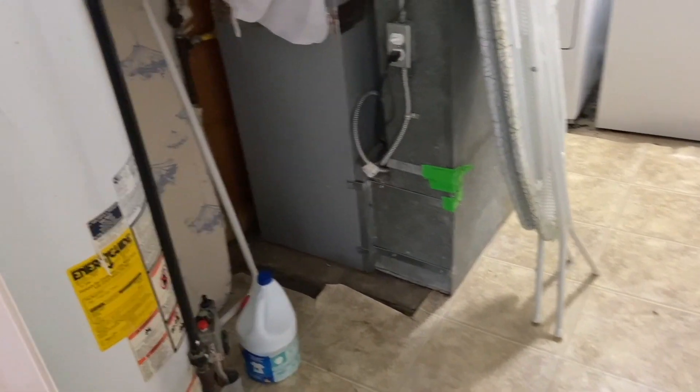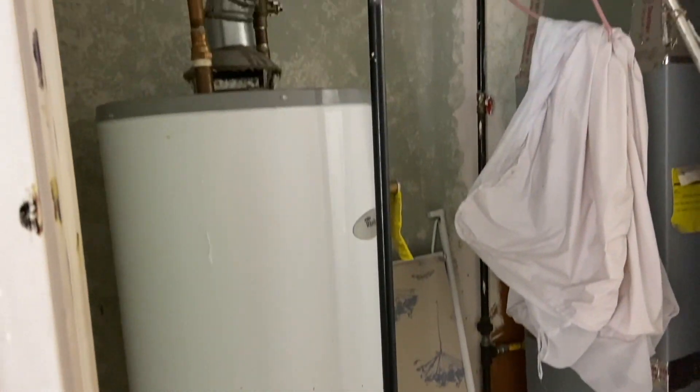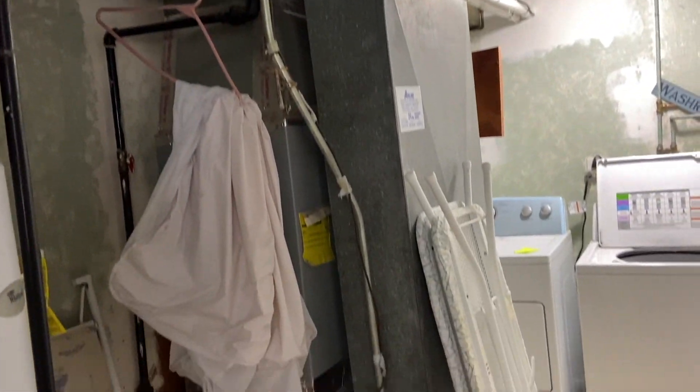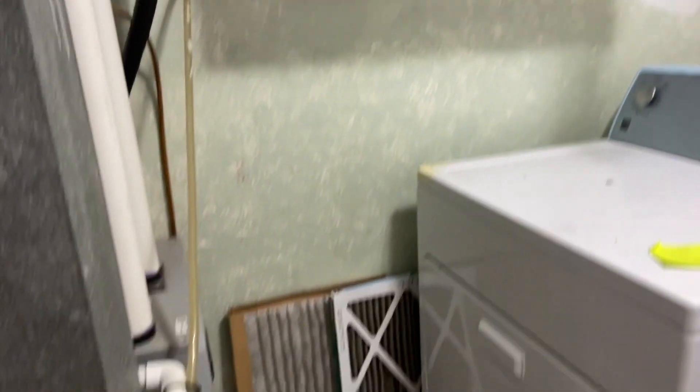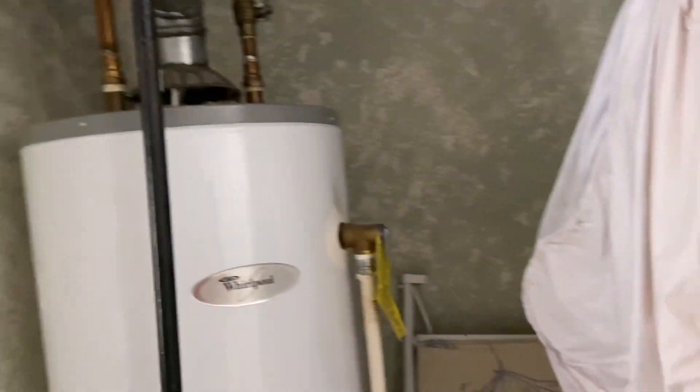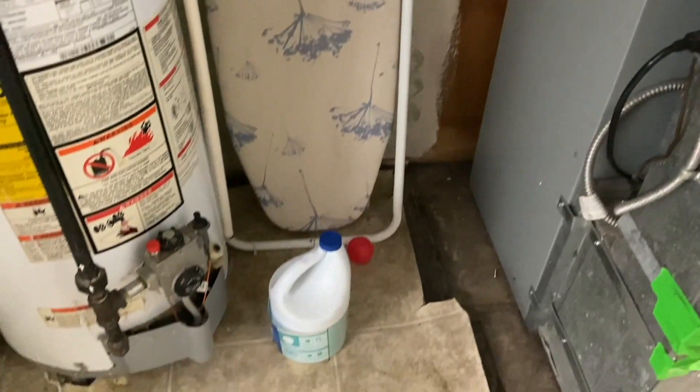The laundry room, guys. Definitely an eyesore right now. Thinking of painting that — painting the walls. I wish this wasn't here, but I just have to work around it. This is the space. I'm going to take this up right now, so let's get to it.